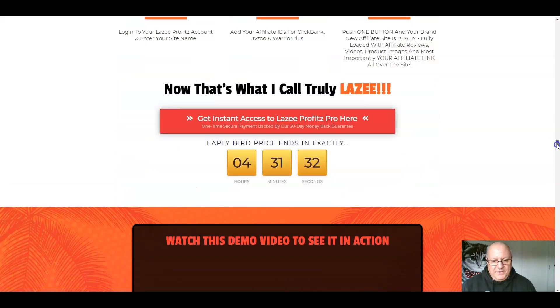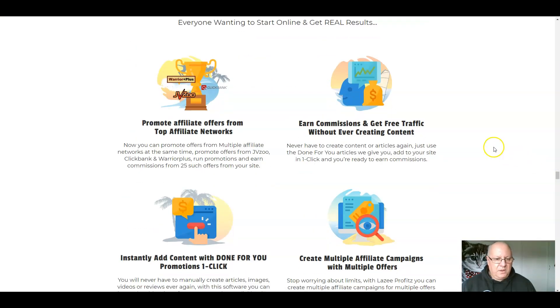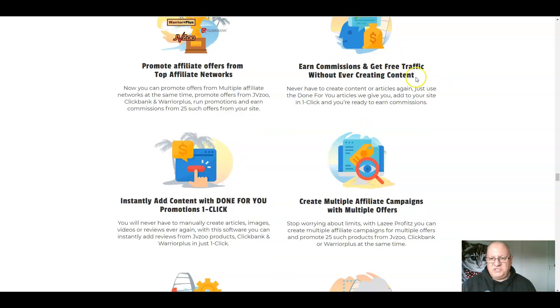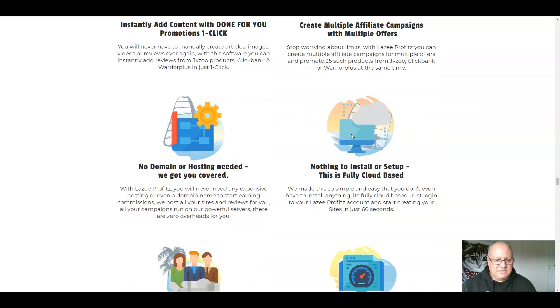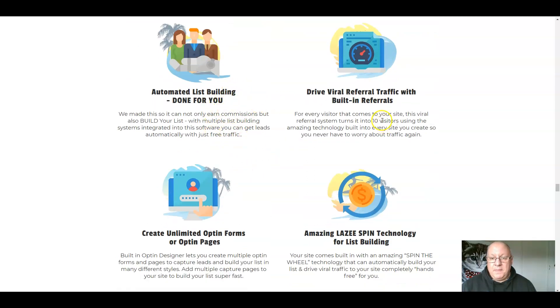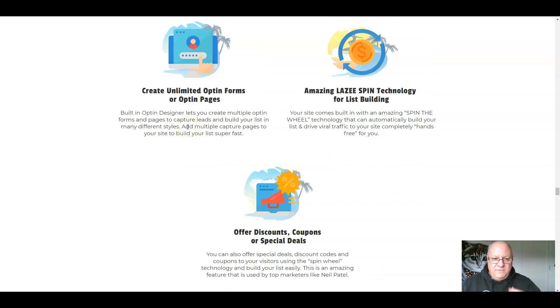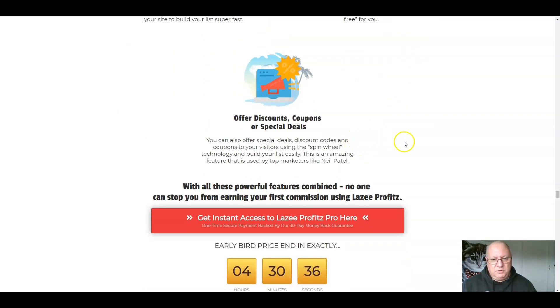Let's get through this sales page — there are the usual testimonials. There's the demo video, which you can either watch there or over on my bonus page. Promote affiliate offers from the top affiliate networks — 25 such offers you'll have on your site. Earn commissions and get free traffic without ever creating any content yourself — this is all done for you. Instantly add content with done-for-you promotions. Create multiple affiliate campaigns — no domain or hosting needed, nothing to install or set up. Automated list building done for you by the incentivized sharing scheme. Drive viral referral traffic with built-in referrals. Create unlimited opt-in forms and opt-in pages. Spin technology.